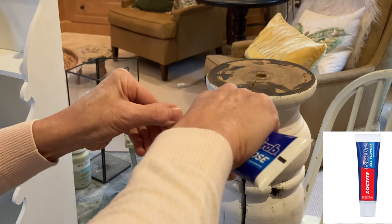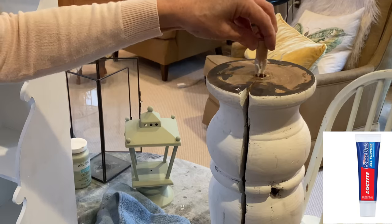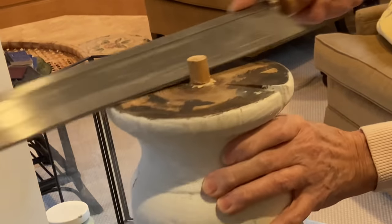I found a dowel rod that I could sand down a bit to fit into the hole at the base of the lamp. I put a little bit of construction adhesive on it and then hammered it in place. I used a handsaw to cut off the excess dowel rod.